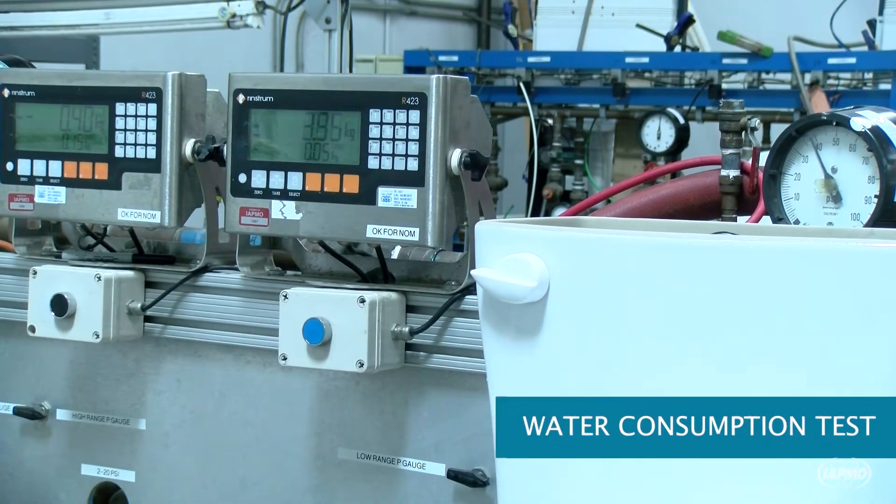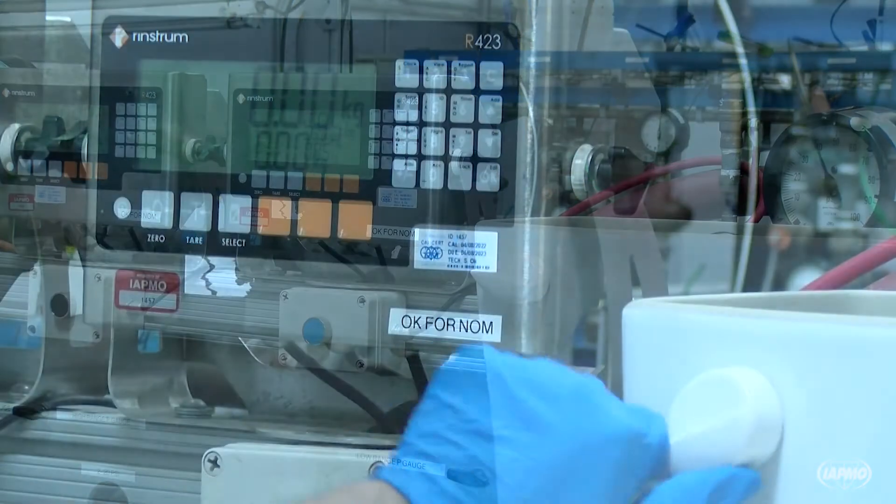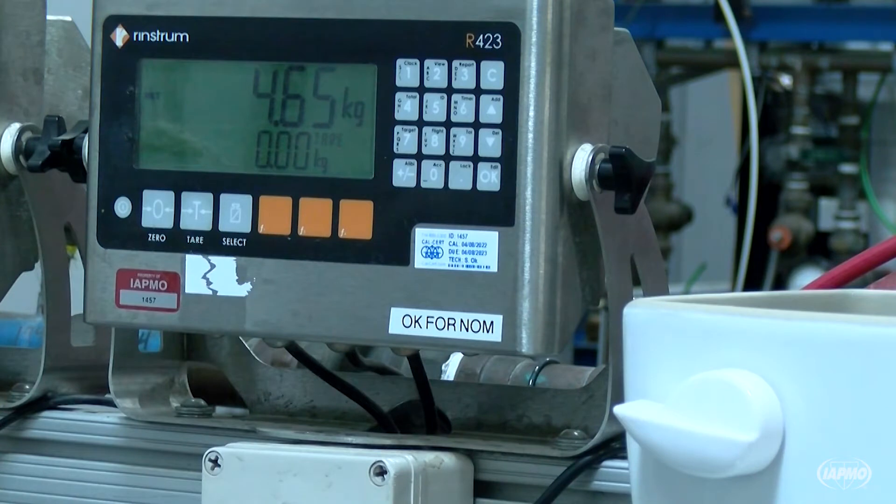Standard toilets manufactured since 1992 use 1.6 gallons per flush. WaterSense toilets must use 1.28 GPF or less. The flush volume is measured at three different pressures: 20, 50, and 80 PSI.